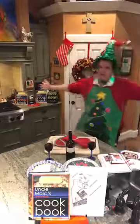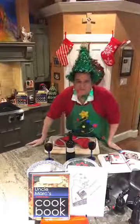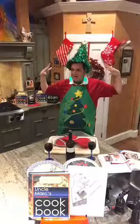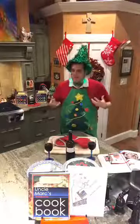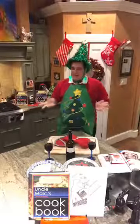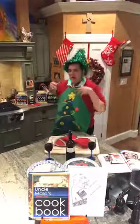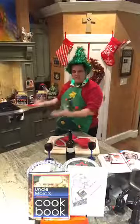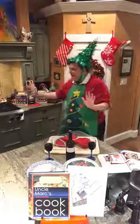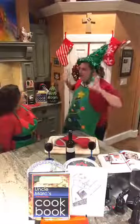Well hello everybody, it's time for Cooking with Uncle Mark! We have a fantastic show - as you can see I've got my Christmas tree on, so we're ready to make some presents for all those good little boys and girls and naughty little boys and girls. We have a special guest today, our little helper just down from the North Pole - Marla, come on out! So glad you could join us!